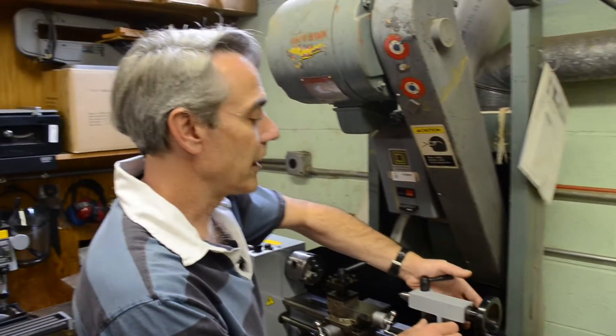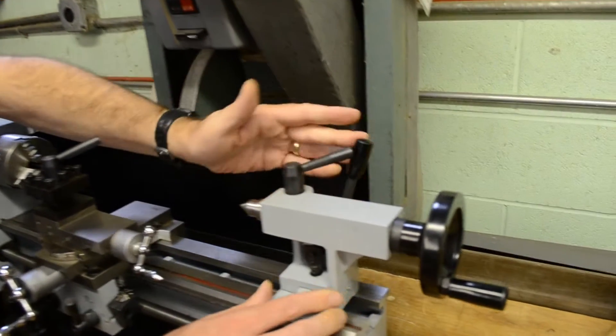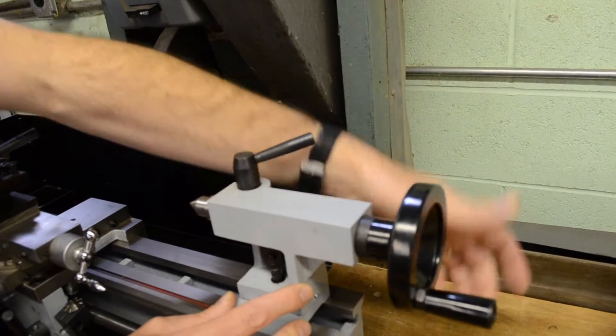It has the cam action tailstock, which allows you to quickly adjust the position of the tailstock and lock it down.